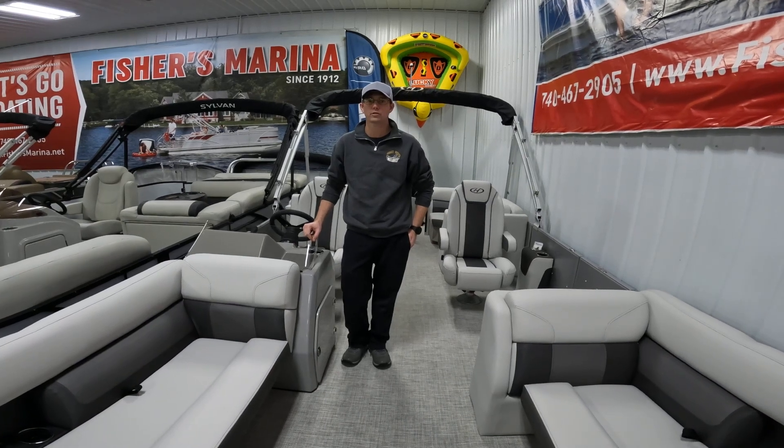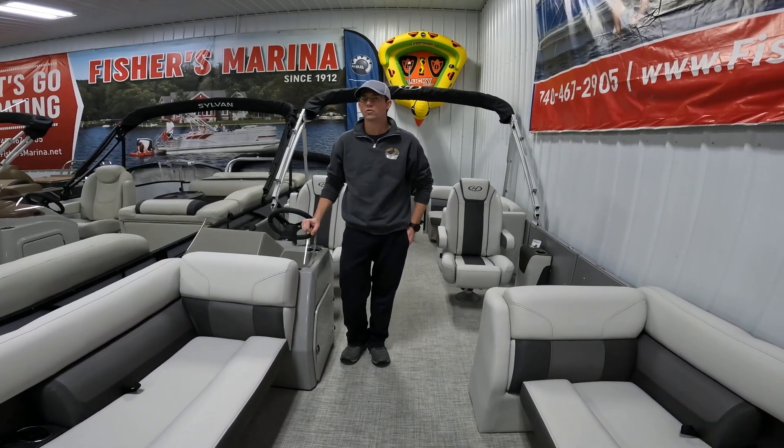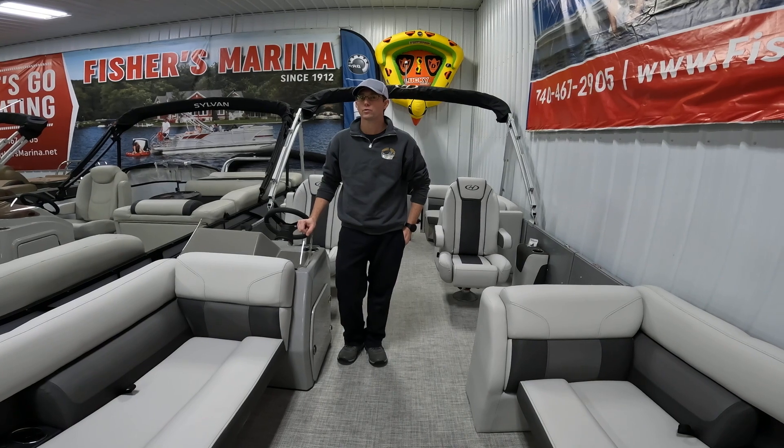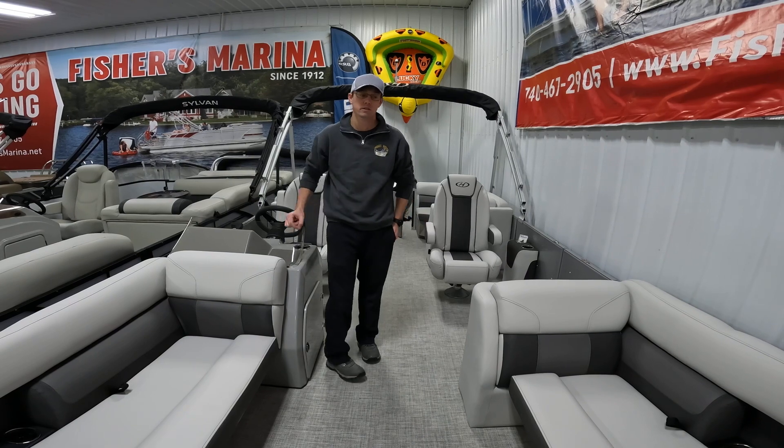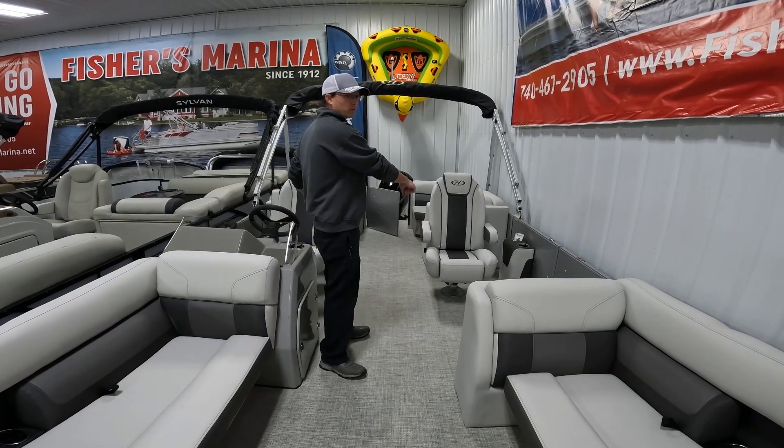Hi, I'm Josh Fisher with Fisher's Marina, and we are standing on a 2023 Harris Cruiser 230. This is the CWDH floor plan, which means it's a center walk-through model with two home seats.